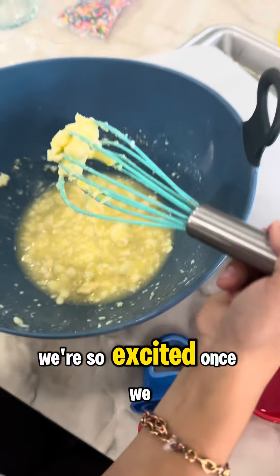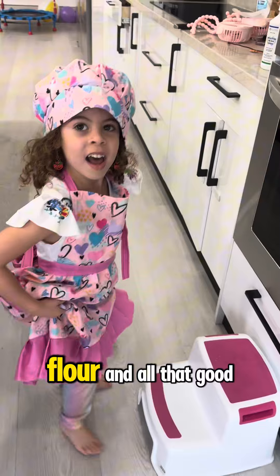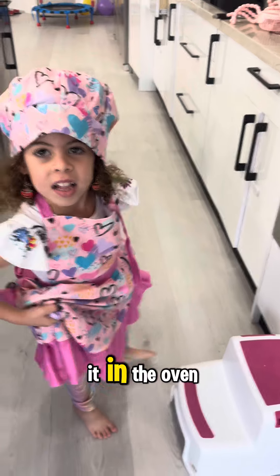I know, we're so excited! Once we finished mixing all the goodies — flour and all that good stuff — now we're ready to put it in the oven.